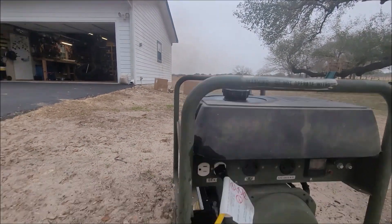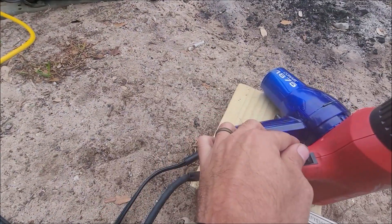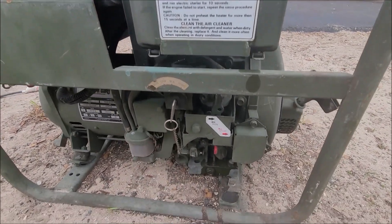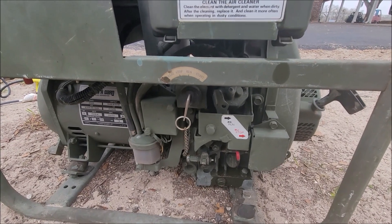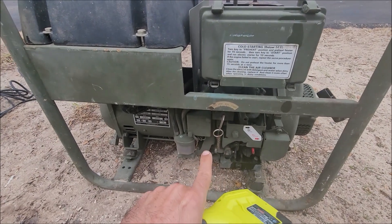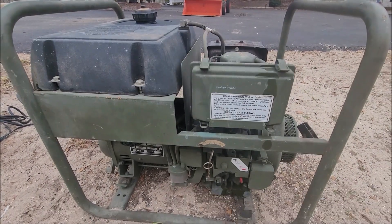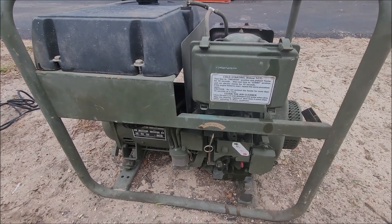You can kind of see the black smoke. It is running a nice even frequency though. She's running good. I'm going to do the research, find the air filter, fuel filter, and oil filter, do a full oil change, drain the fuel out. I'll start another video with all that information and then load test it again after all the service is done.